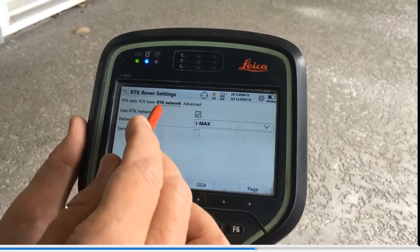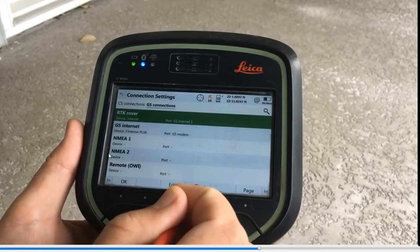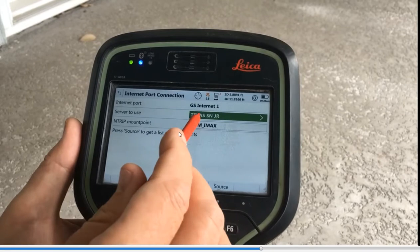Hit the tab over to RTK Network. Click yes — we're going to use RTK network. The network type is going to be IMAX. When we do NEAR, we can arrow down and select nearest — that's the IMAX network correction. Hit OK. Under RTK Rover it is now configured. Hit F4 Control and that will pull up our network. We call it Texas SmartNet JR, and we can click on the server and edit these settings to take a look.